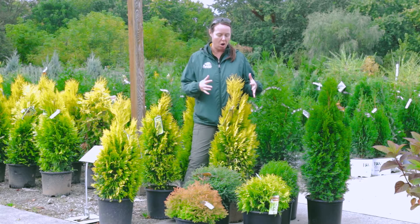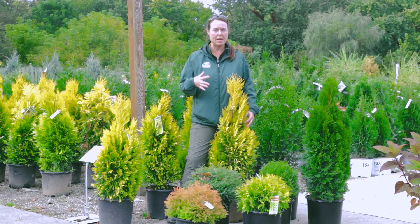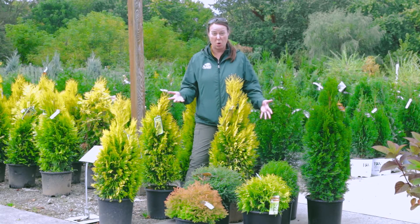Arborvitae are a soft evergreen plant, so they have very soft needles and foliage. The older varieties are cone bearers, so coniferous, but a lot of the newer varieties don't even produce cones.